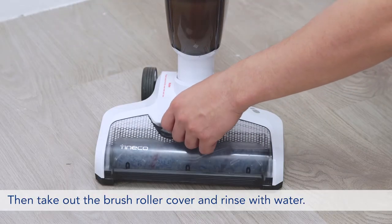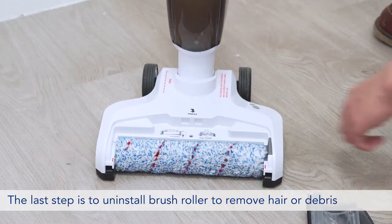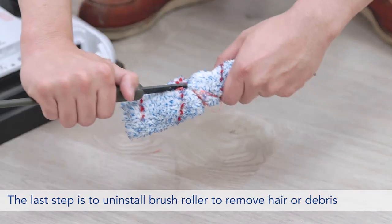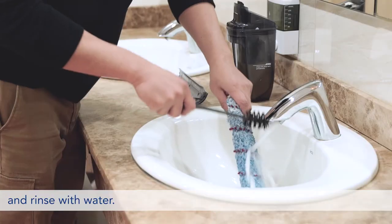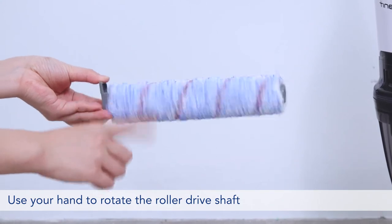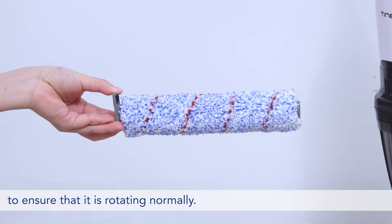Then take out the brush roller cover and rinse with water. The last step is to uninstall the brush roller to remove hair or debris and rinse with water. Use your hand to rotate the roller drive shaft to ensure that it is rotating normally.